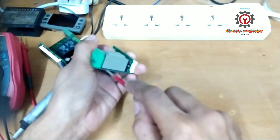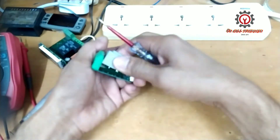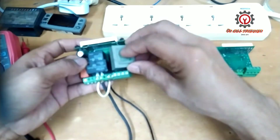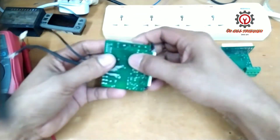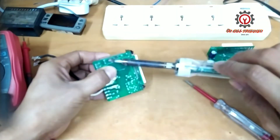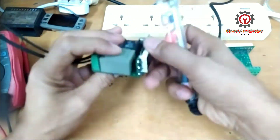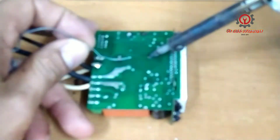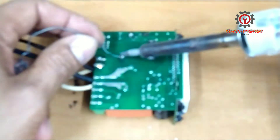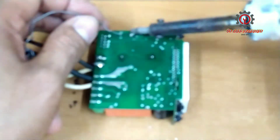Parts are hard to find here in my area. Some people might criticize this technique, but this is how we do it — same method. Some will say you should use brand new parts, and there are those who think they know better. That's the problem: crab mentality — instead of following or liking your video, they pull you down.